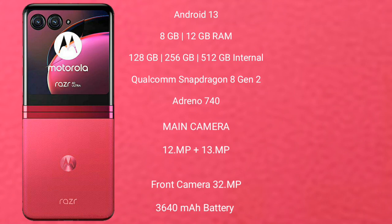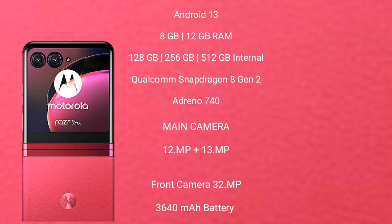The Motorola RAZR 40 Ultimate features a rear dual-camera setup with 12MP plus 13MP, and a front camera of 32MP. It is powered by a 3640mAh battery with 66W fast charging support.